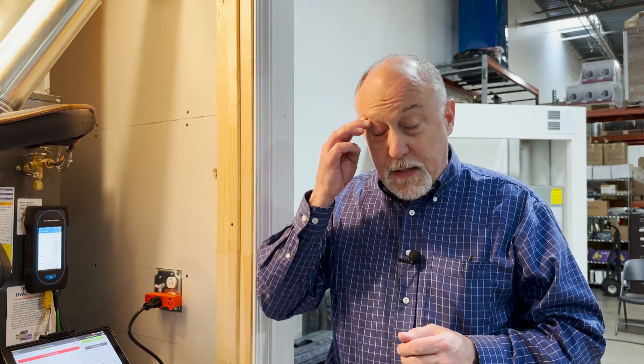We're working with Tyler really closely at Sauermann — he's great on the rep side. If you need somebody to come out and teach you about the analyzers, he's your man. He'll travel pretty much anywhere in the country to do that. If you've bought a combustion analyzer before, you know that support is absolutely critical, because without good support, a lot of guys don't know what to do with these things.